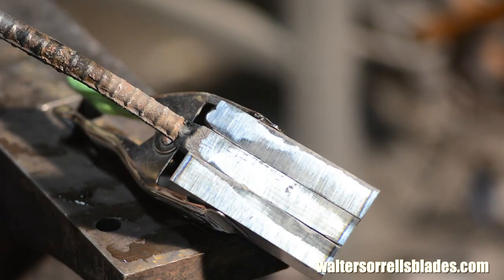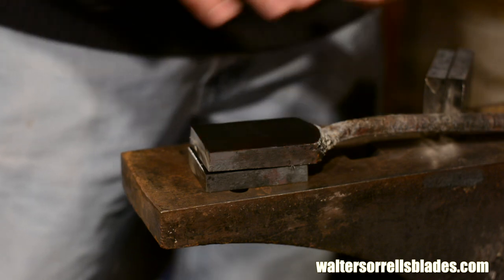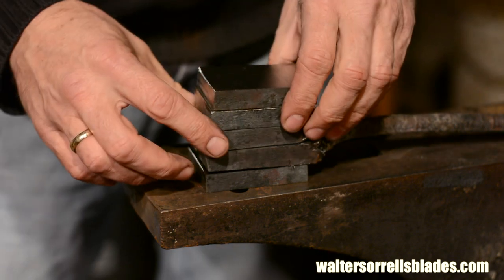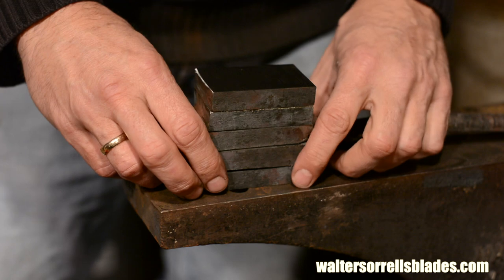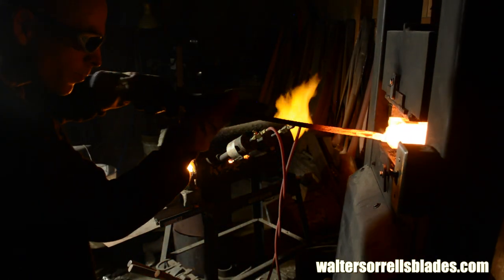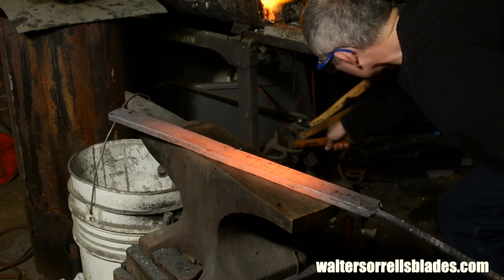Everybody has their own taste, but you probably want a minimum of 75 or 80 layers, and you can run right on up to 400 or 500 if you want in ladder pattern. For the sake of keeping this demonstration simple, we're keeping the layer count on the low side, restacking only once, resulting in 80 layers. But if you want 500 layers, obviously you'll need to repeat this process several times — the result will be a tighter pattern and a lot more wasted steel. If you want to hot cut and fold, I'm not stopping you; some guys are very successful with that approach, but I just prefer welding with really clean material.